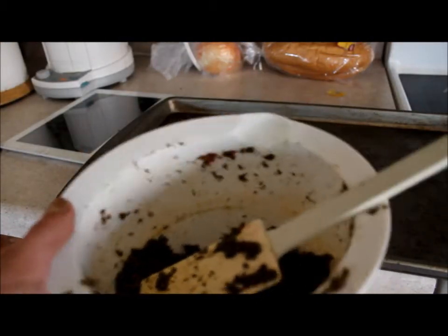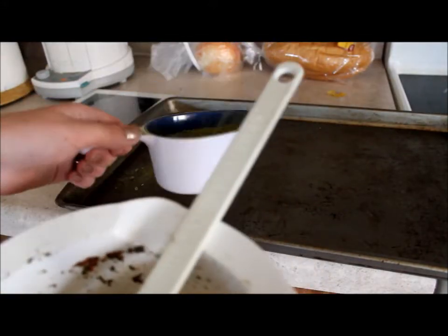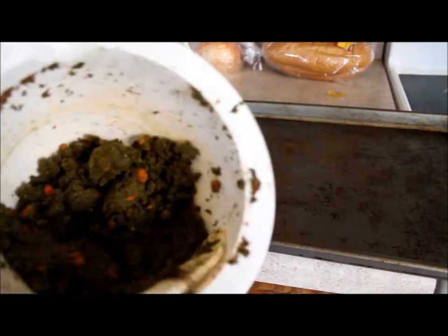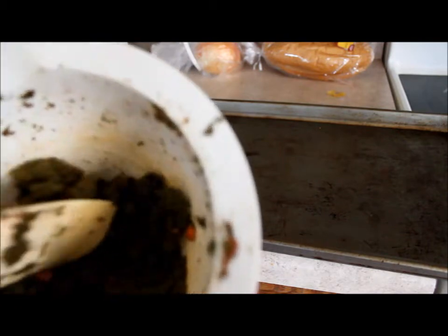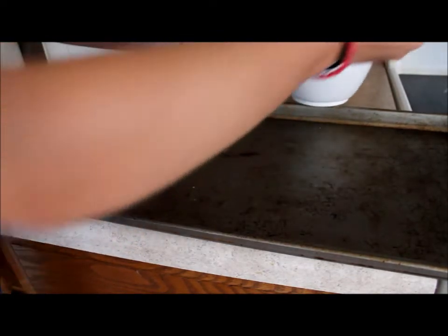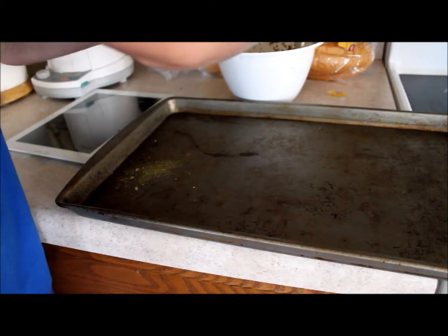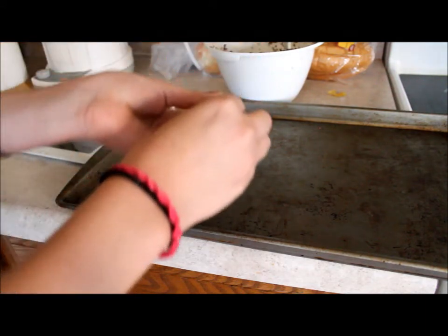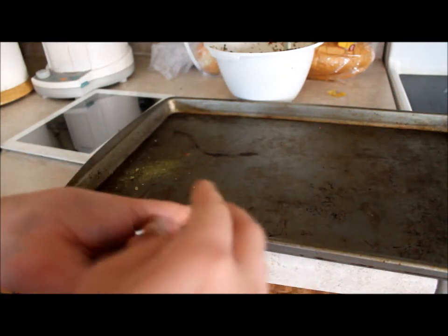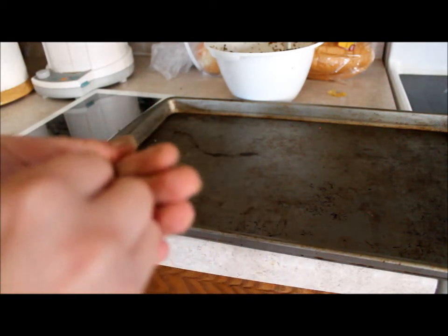I only ended up using about half of the pellet mixture that I made, along with all of the liquid. I even had to add a little bit more water because it got a little too hard. In some places there are chunks of carrot that didn't get blended properly — you can make those smaller with a knife if you want to, but you don't have to.